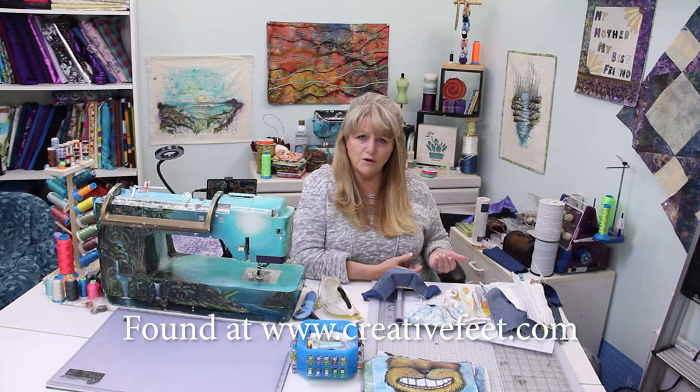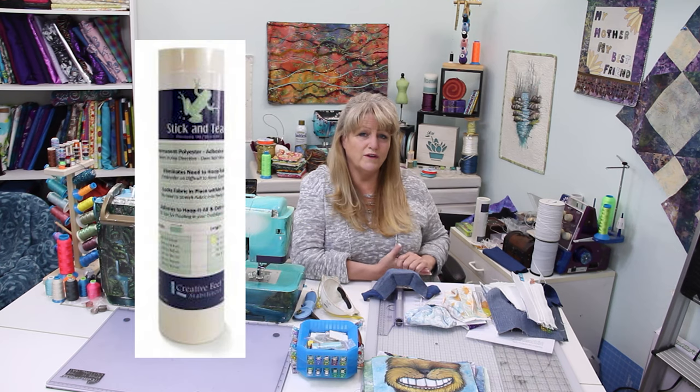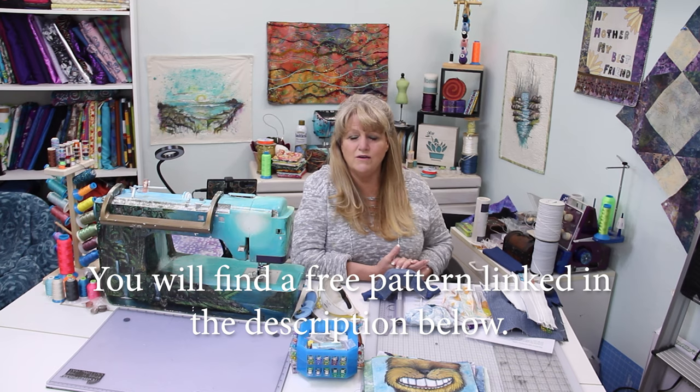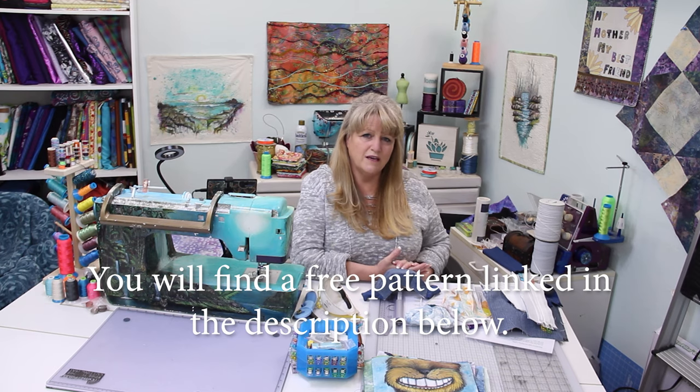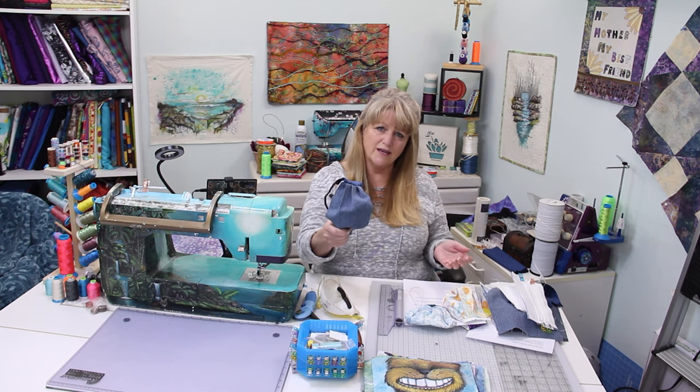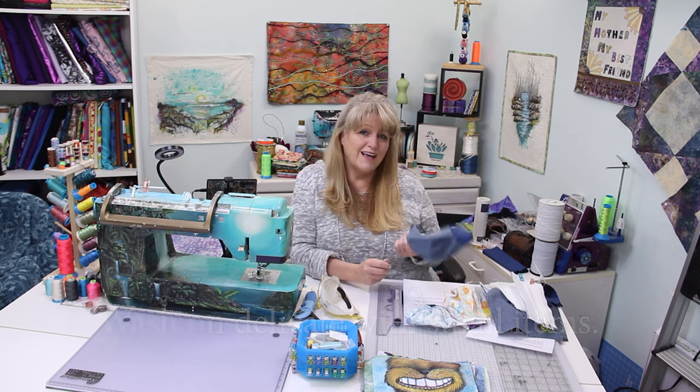If you're using our stick and tear stabilizer — which is a polyester fabric that is non-woven and adhered to one piece of fabric, then stitched into the mask — it cannot come apart or fall apart inside of the washing machine. So if you've made the mask using our design, this mask can just be thrown into your washing machine.